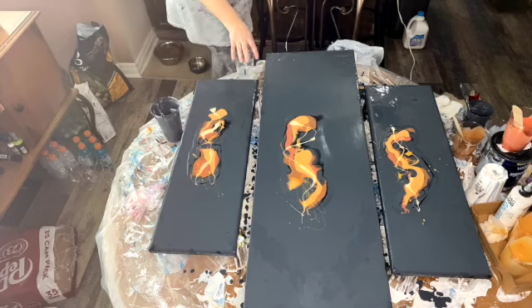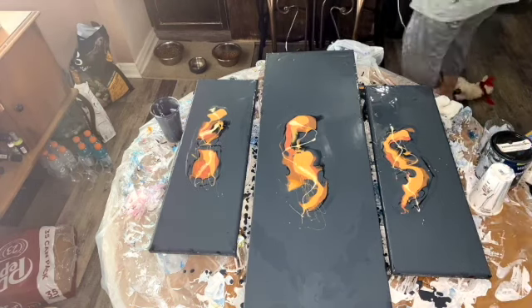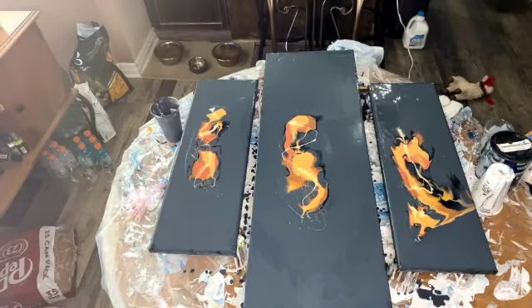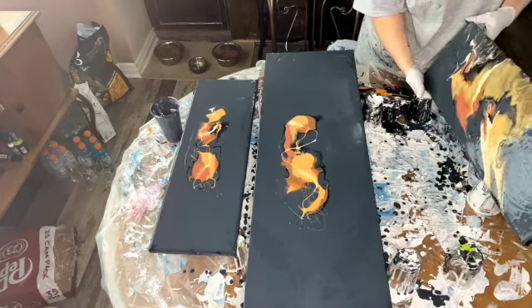Now I'm gonna tilt. When you're tilting, sometimes I'll take one side or the other but most of the time I try to go for the middle. I'm going to torch and get all my bubbles out, but I do start with this side first. If you're new to doing triptychs I would start with the middle one.